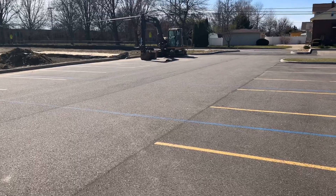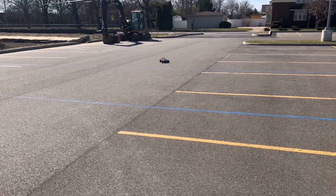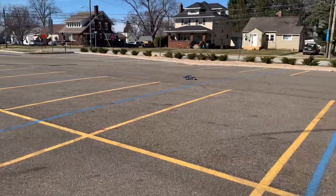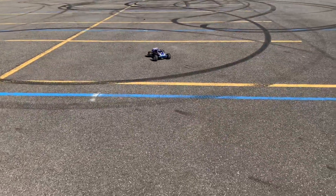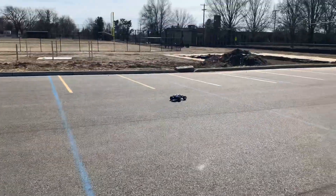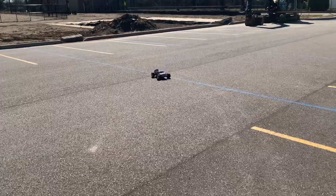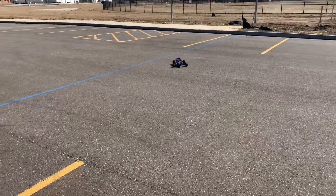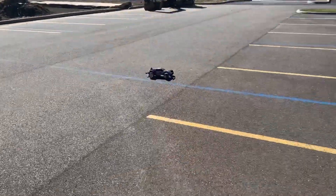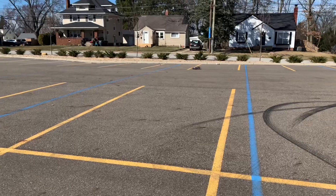Try not to hit that construction vehicle over there for sure. I adjusted the slipper earlier today — it was still wheelie-ing out of control but not as bad. Since I got the wheelie bar on there it's a little more controllable now.